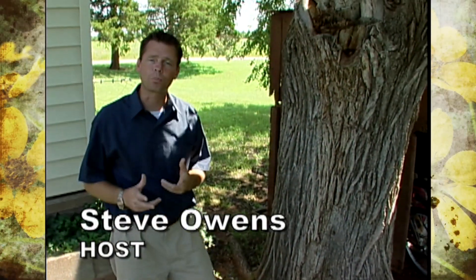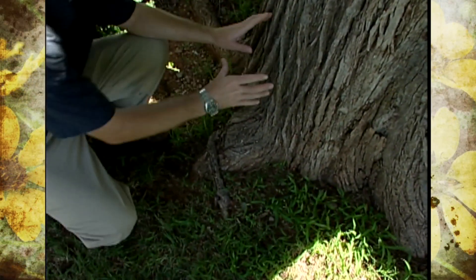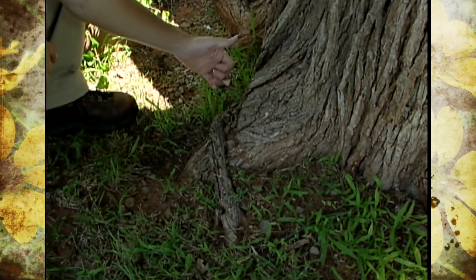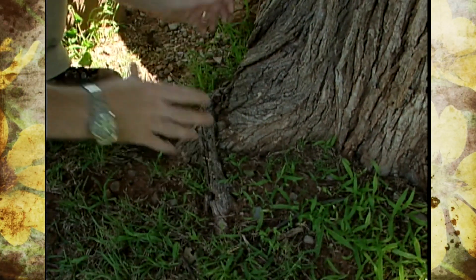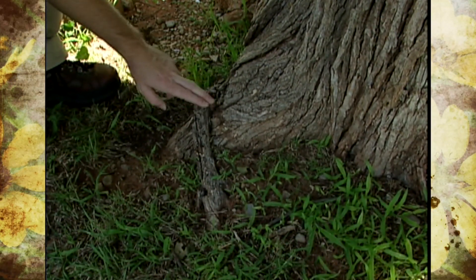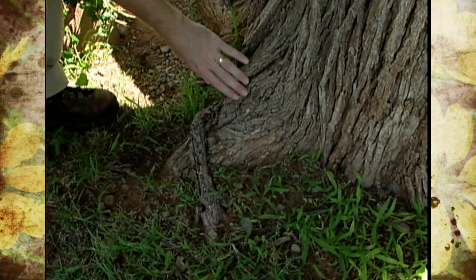It's a good idea to check the trees on your property to make sure they're not being slowly strangled by girdling roots. By girdling roots we mean those that aren't radiating out from the trunk like they're supposed to, but those that are growing in a conflicting fashion, sort of circling the tree like they're choking it. These girdling roots can cause a lot of problems and stress to the tree because they restrict the internal water and nutrient flow in the trunk.